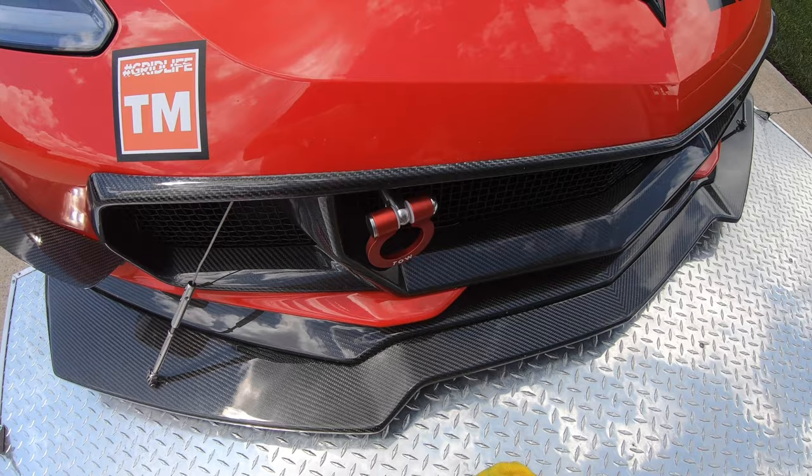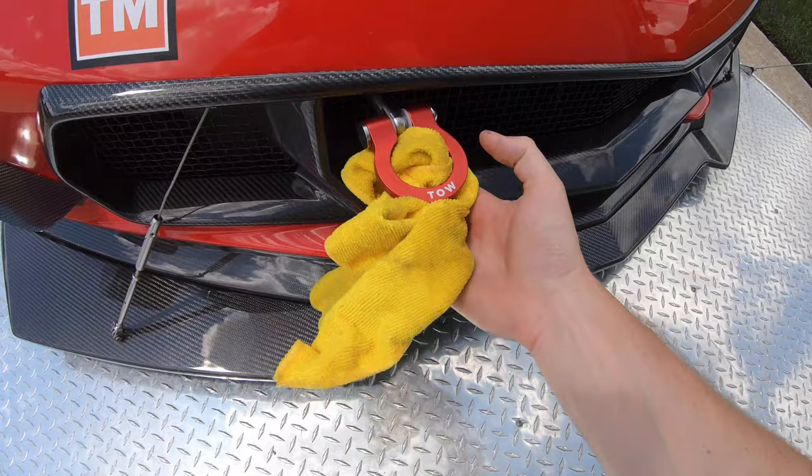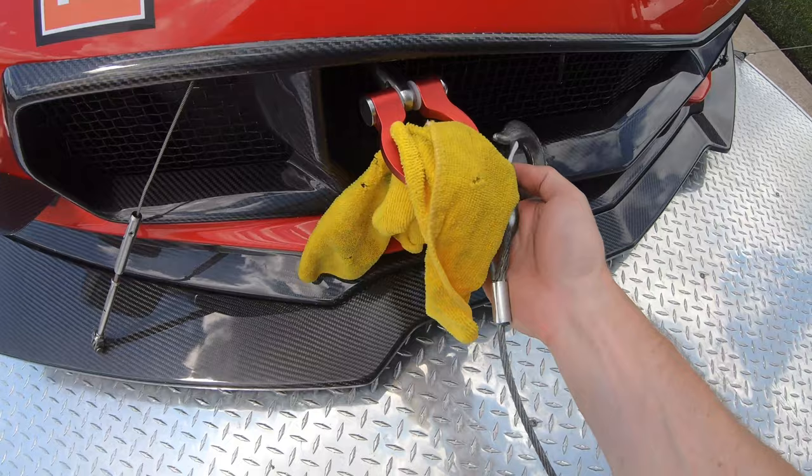Now we'll hook up the winch to the tow hook. I like to use a microfiber cloth on the tow hook just so I don't scratch the anodizing — keeps it looking nice.